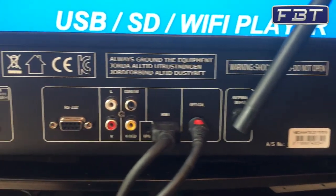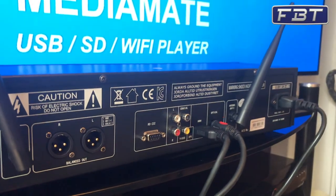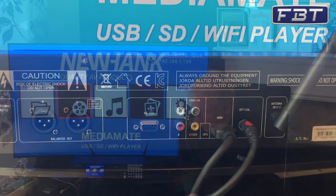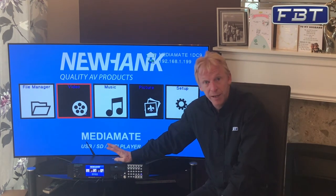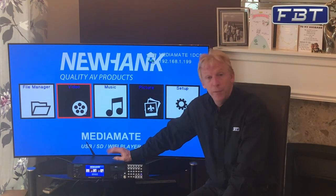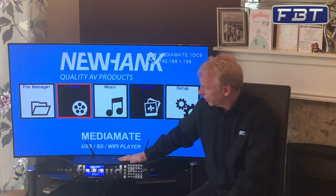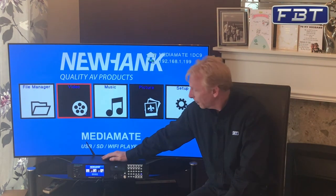Just to sum up — if you need a media player that plays all options of video, audio, and picture files, that's easy to use, dead easy to set up, and very reliable, then this is the product for you. Thank you for watching. I hope that gave you a brief overview of the Newhank Media Mate and that you'll find it to be a really useful device for any installation purposes. For more information, go to www.fbtaudio.co.uk, click on the Newhank tab and you'll find the product there along with lots of other options for source players, mixers, etc.